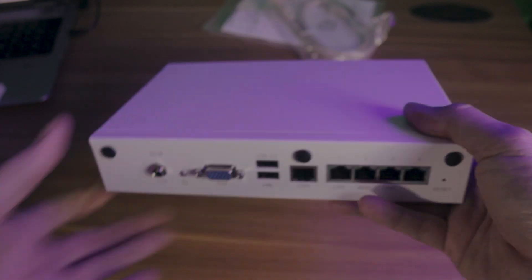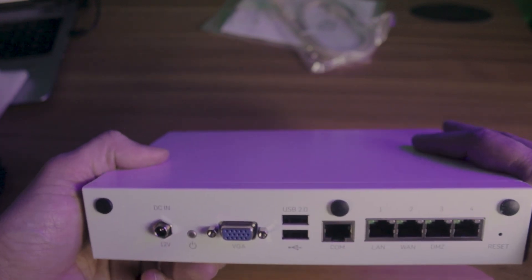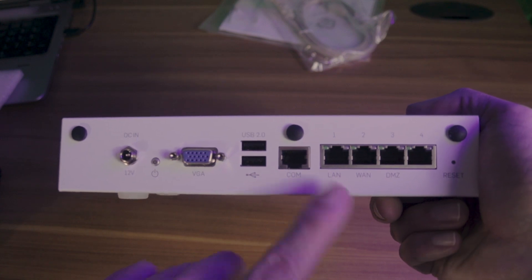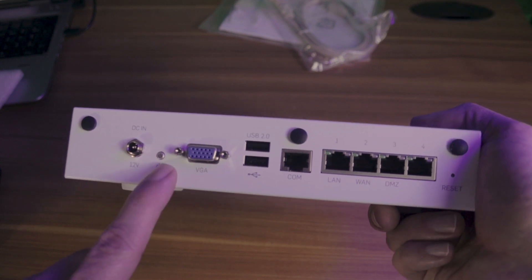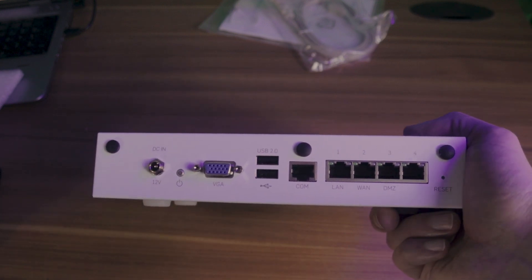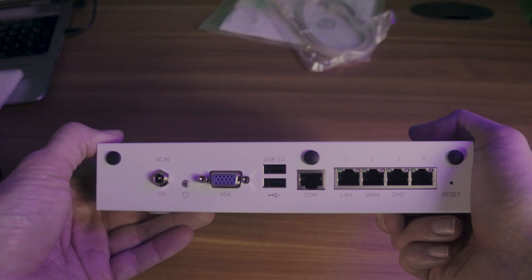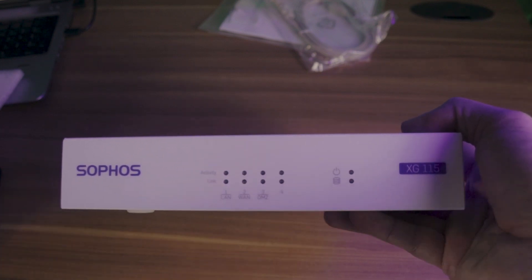All right, here it is — the Sophos XG-115 Firewall. Just a couple things to point out: you've got four standard RJ45 plugs, your COM ports, the power supply and on/off switch. You also have a VGA port and two USB ports. Fun fact — you can actually plug in a monitor and a keyboard to manage this firewall without using the console cable or the web UI. On the front of the firewall, you have the status lights and the power indicator.